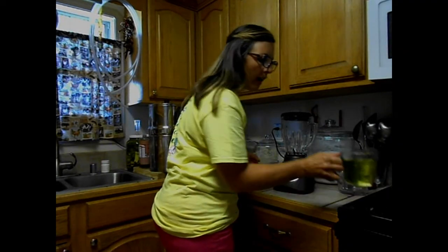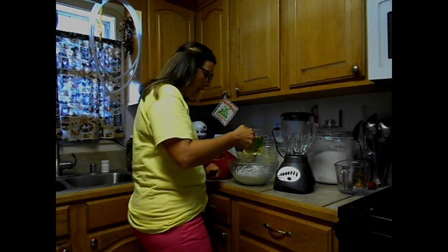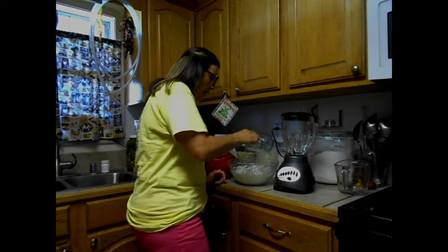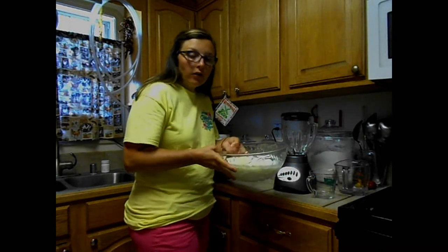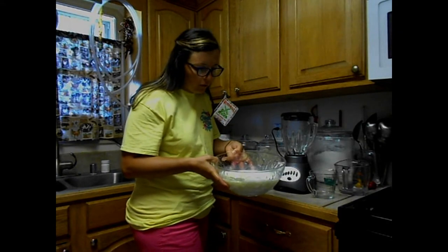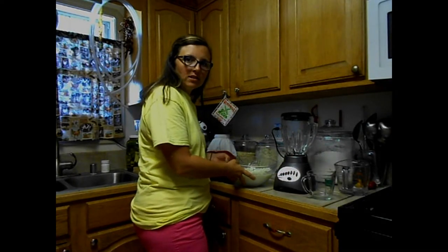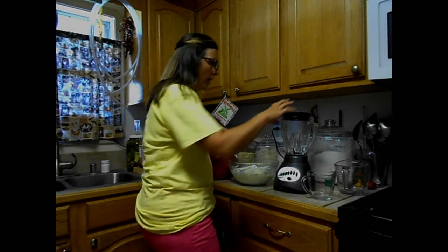Once the shea butter has melted and the milk and water are microwaved, you're going to take those oils and add them slowly into the water and milk — which should be in a pretty good-sized bowl. You're going to see that wax go ahead and kind of turn chunky. It's going to look like it's all still in its own pieces — chunks of wax — whereas before everything was melted and mixed together. That's okay, that's what it's supposed to look like at this point.